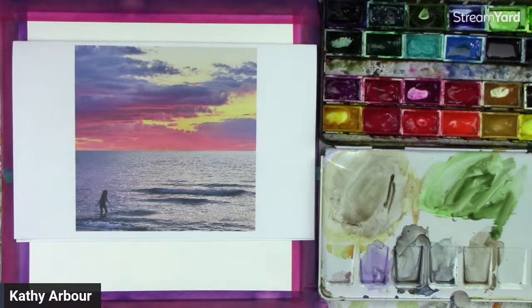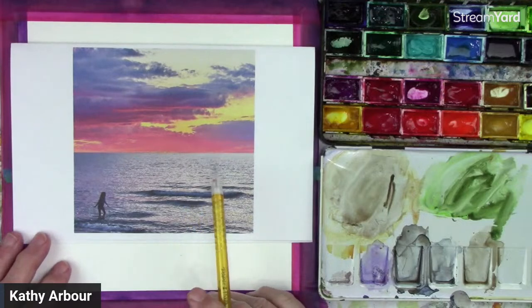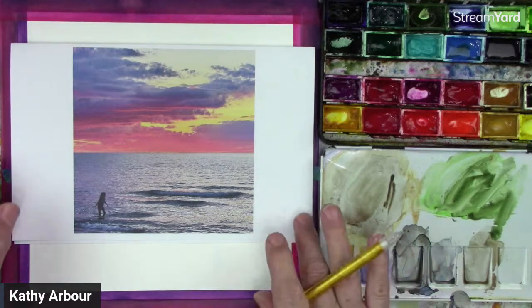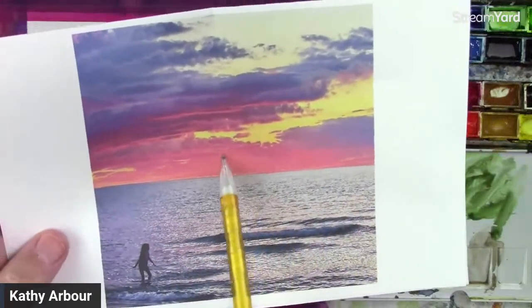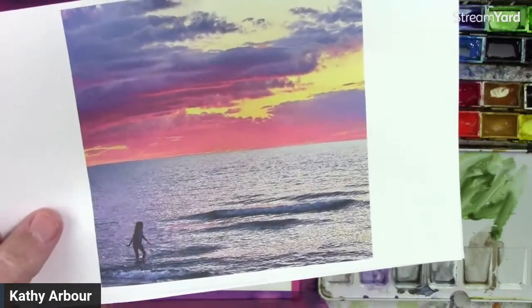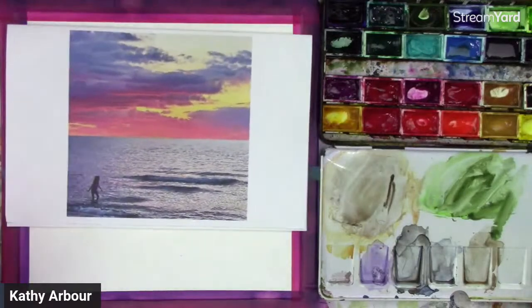Today we're going to be doing this beautiful sunset. This is off of Lake Huron, not too far from where I live, and we are known all over the world for our sunsets. They're beautiful. This one was particularly gorgeous — beautiful corals and yellows and purples. And then that's my great niece taking an evening swim. So I thought, I'm going to draw and paint that today.